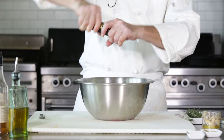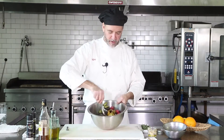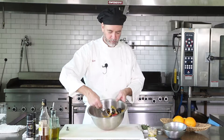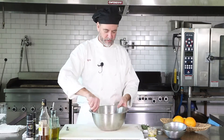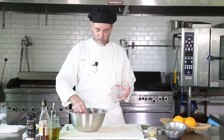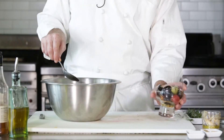I'm not gonna do any salt — the olives are plenty salty enough. And what you're gonna have is a nice little mix like this. Let those marinate up a little bit and you're good to serve them whenever you want a little snack.